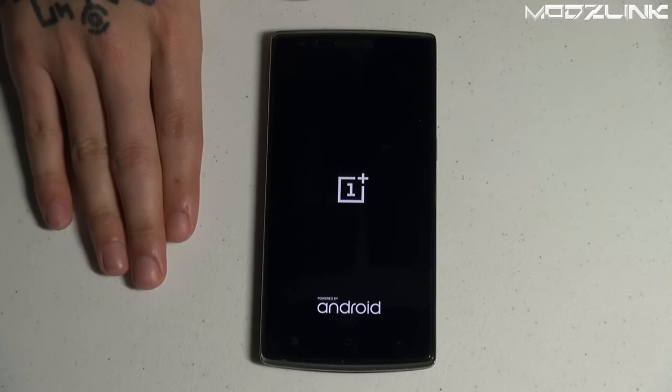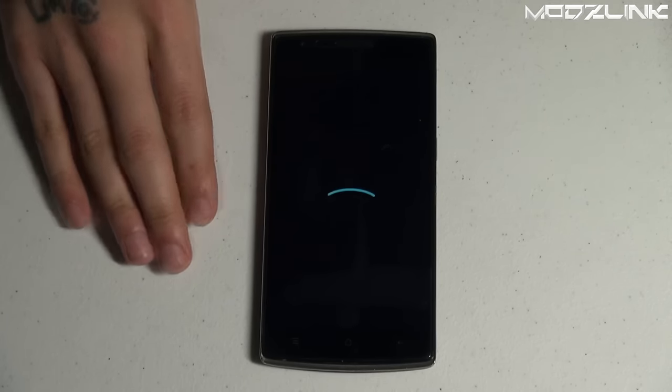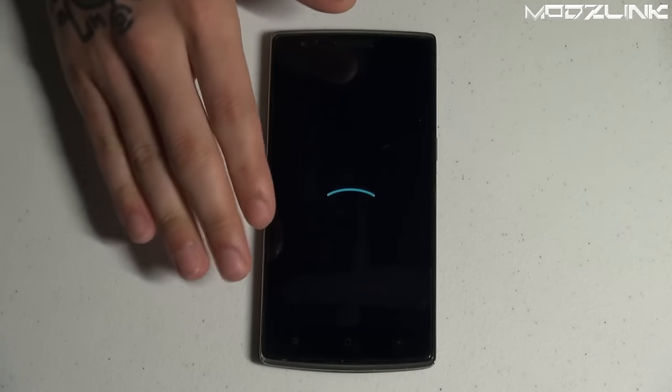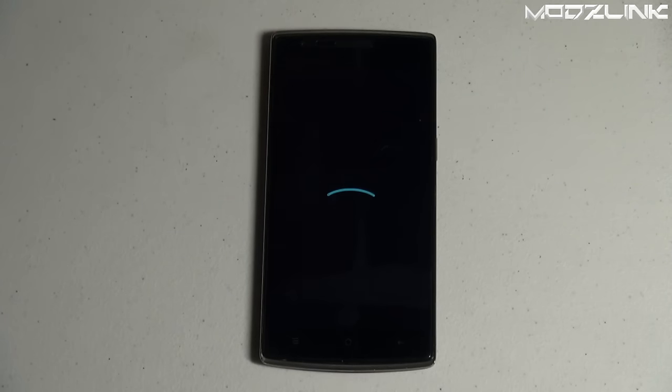Your phone is now rebooting. The first boot may take a very long time and might seem like it's stuck in a boot loop — but it typically isn't. You'll see a completely different boot animation than before; this is the LineageOS boot animation. Just leave it alone, be patient, and let it do its thing.